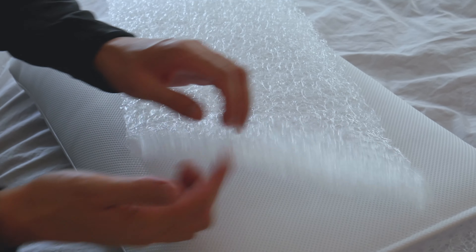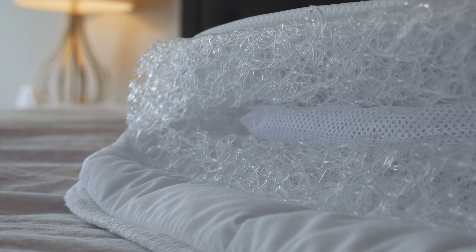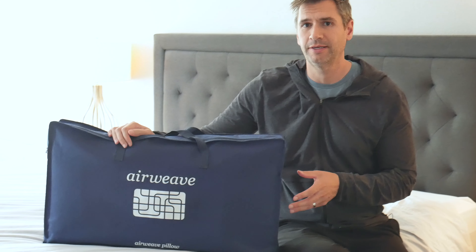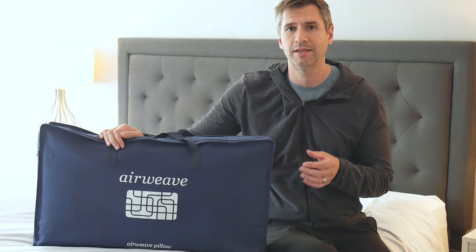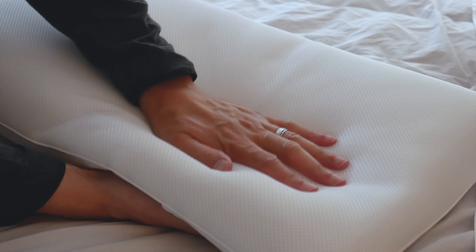Basically, think of a bunch of tangled fishing lines woven together to create a sleeping surface — that's basically what this technology is. It's a polyethylene material; these little strands of polyethylene make a springy, cushy sleeping surface.